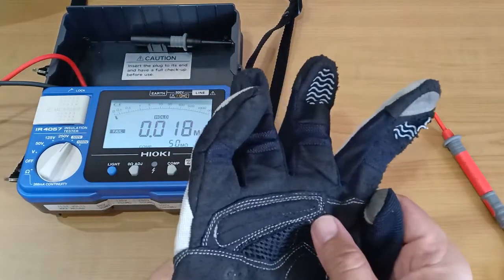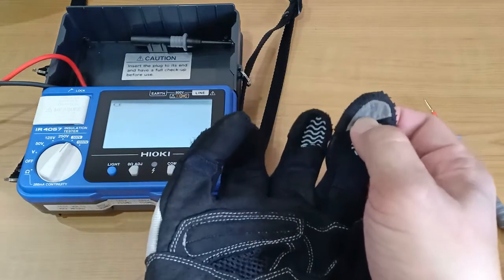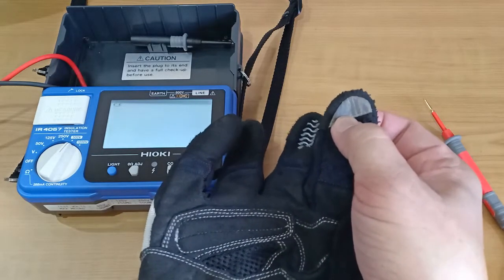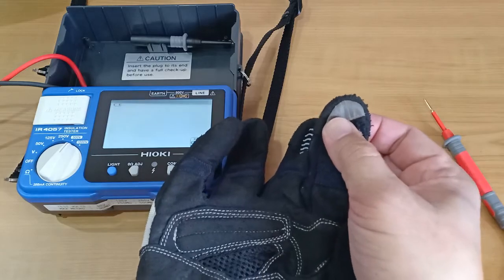And that settles it — this kind of material offers no insulation resistance at all. If you are wearing leather work gloves that happen to have a material like this that allows you to use your cell phone, and you use those gloves for electrical work, then you are putting yourself in grave danger.